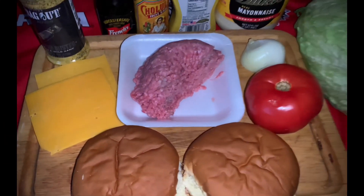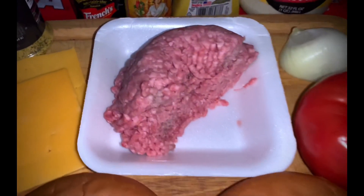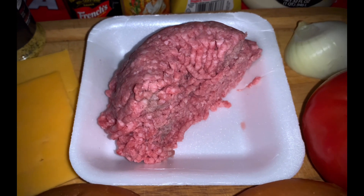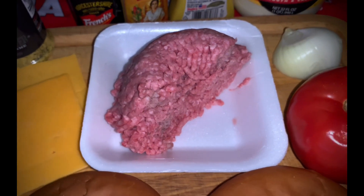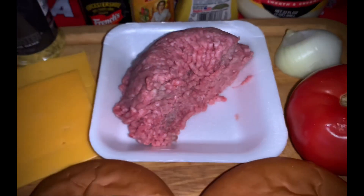I know you guys are familiar with fresh ingredients and I've got a bunch of them right there. How about the star of the show? That's 80-20 certified Angus. Beautiful for a burger. That's how you do a burger, folks. Try to do 80-20 if you can.